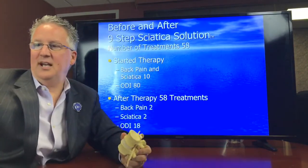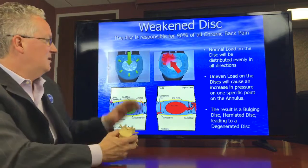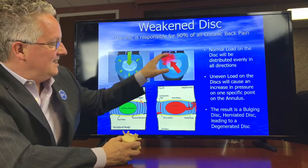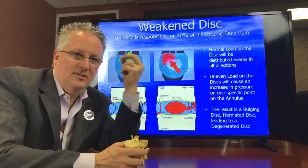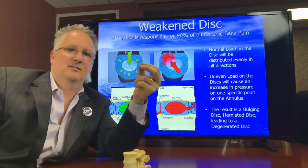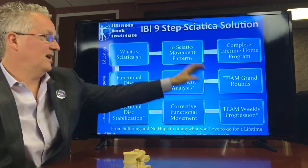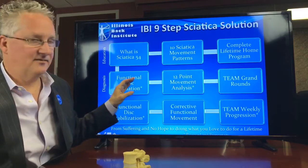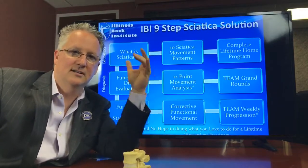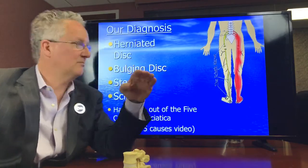Why did he get better? He got better because we have the ability to address the issue in the disc — we have the ability to take pressure off, get healing in the annulus, and make you feel better. We have a nine-step process. Our goal is to identify what's going on with the disc but also identify what's going on with the muscles that might be causing the load on the disc. We've talked about lower cross syndrome and how that changes the load. If you free up the load, things get better.